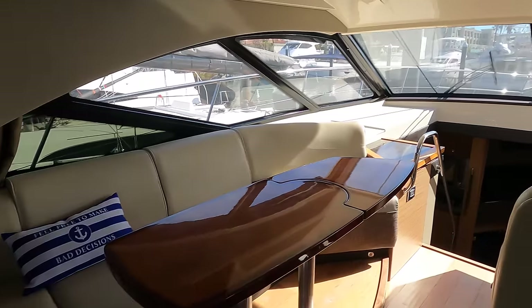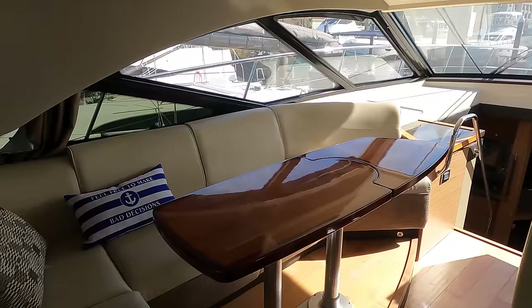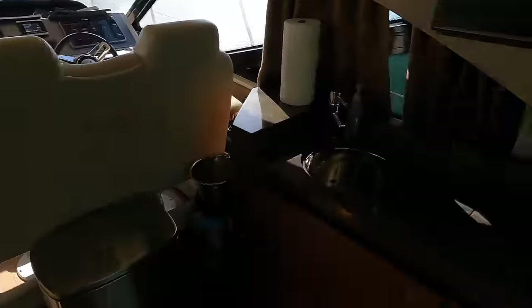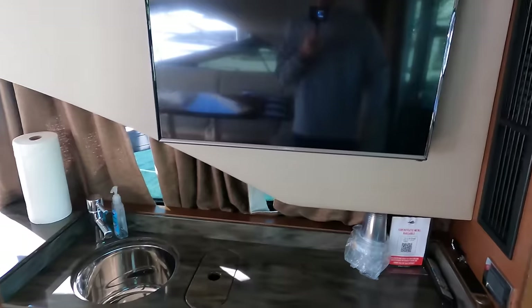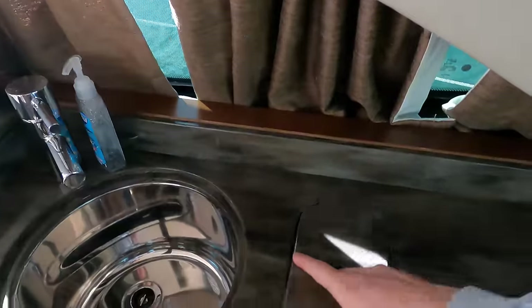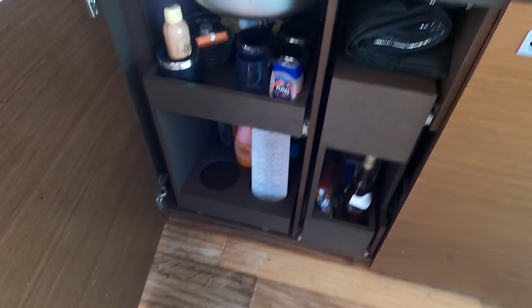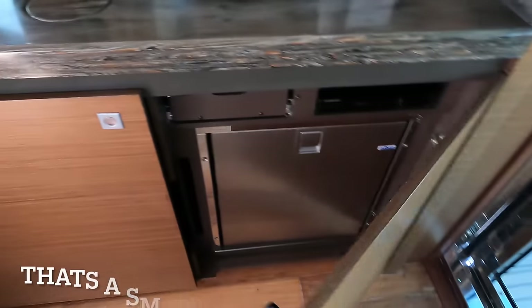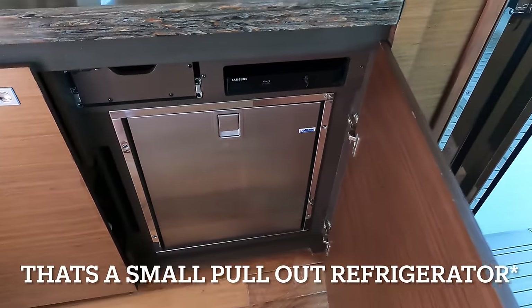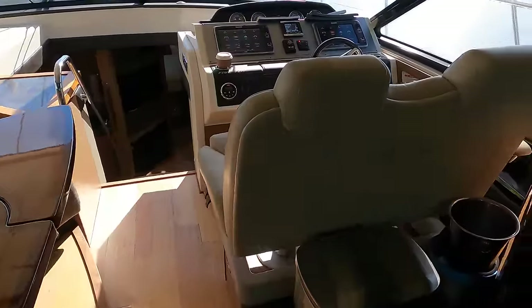As you enter the salon, the first thing you notice is a table here with seating all the way around. On the starboard side right when you walk in there's a wet bar, a TV, a sink, and a little trash can. Underneath you've got all your drawers — specifically for alcohol and storage. Over on this side you've got an ice maker, a Blu-ray player, and another drawer up there. This whole thing opens up.